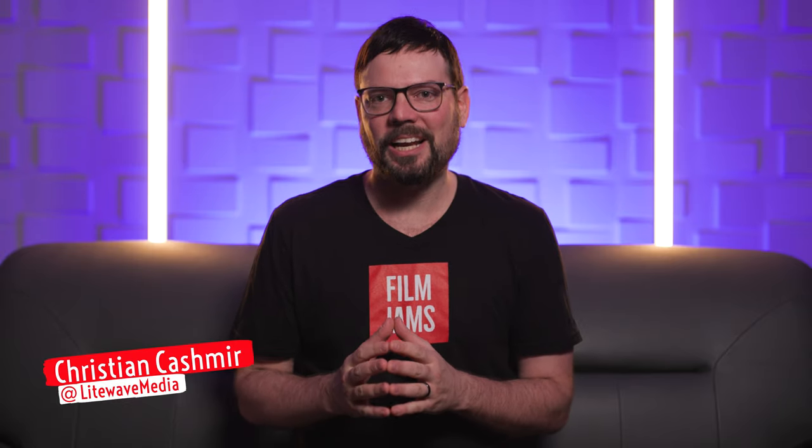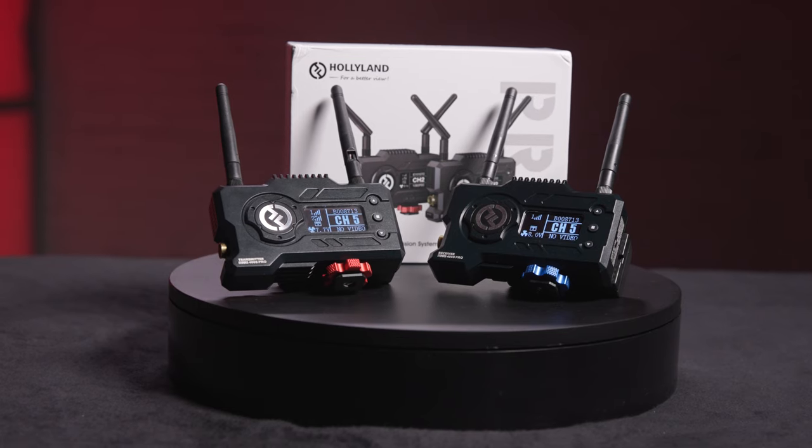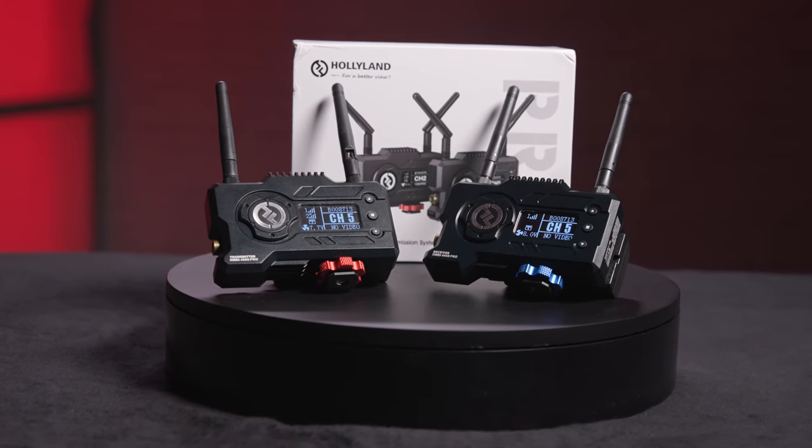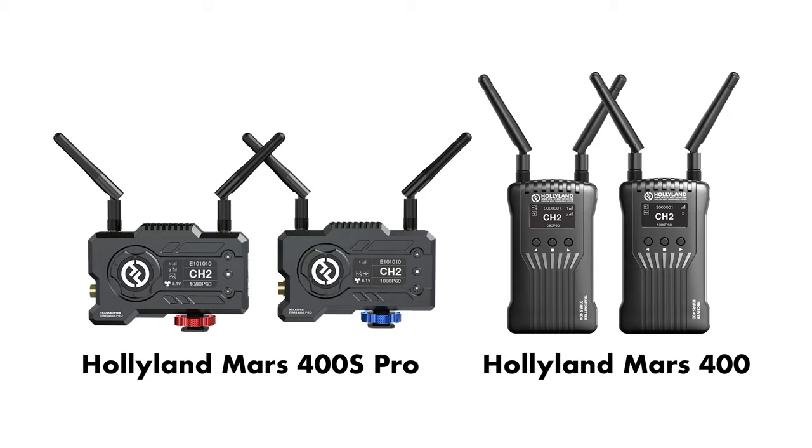What's up, Film Jammers? This week we're checking out the all-new Hollyland Mars 400S Pro. This wireless video system will give you a feed from camera to monitor, wirelessly. The Mars 400S Pro is an updated version of the Hollyland 400 wireless video system that came out about a year ago, and it's packed with new features and updates. Let's check it out.